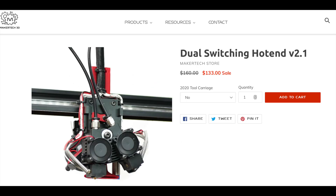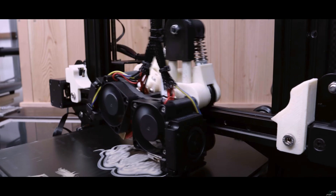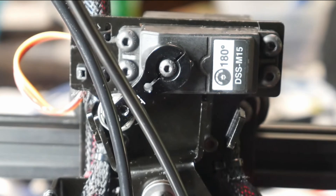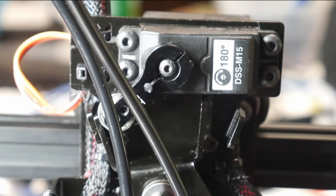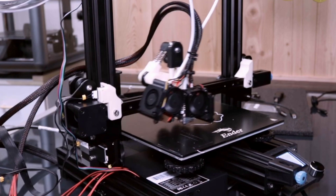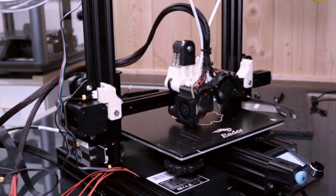These already exist, of course. Maker Tech sells a kit for one, and Proper Printing made one on his channel. One way these two existing solutions differ is in how they hold the rocking hot end in position. Once you switch between hot ends you want to make sure they're not shifting about while printing a layer. The Maker Tech kit uses a servo to hold the hot ends in place, while Proper Printing's version uses a spring-loaded bistable mechanism — or at least I think it does, I can't quite figure out how that mechanism works.